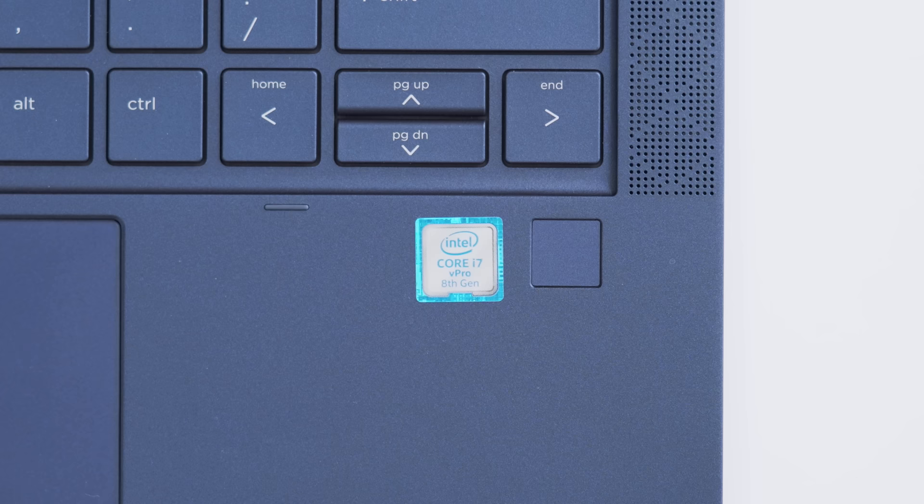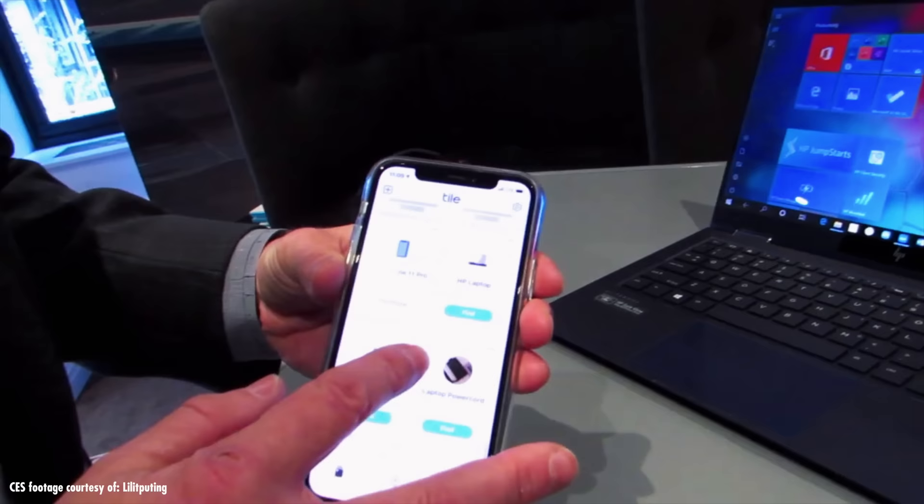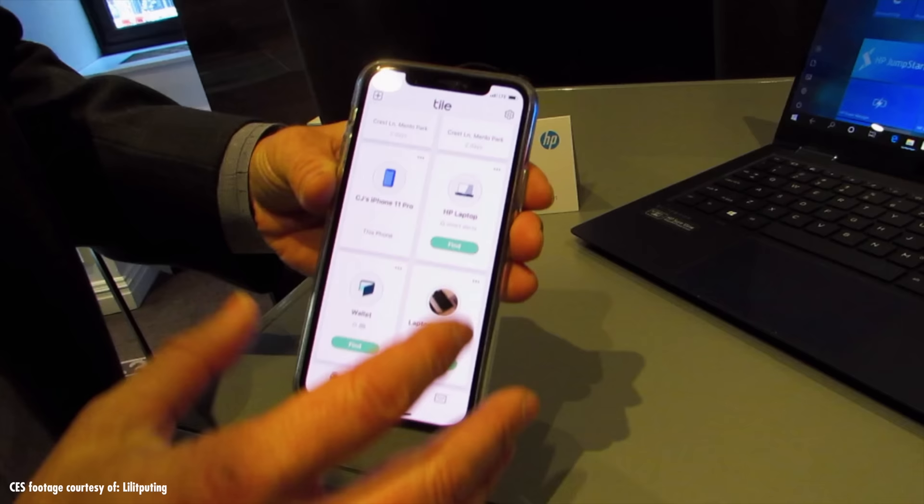It also has a built-in fingerprint scanner, more secure than say facial recognition. And actually in 2020, this will be the very first laptop that has Tile integration. If you've ever used a Tile, you know what that means — if you lose your laptop, you can go on an app and check out where your laptop is located. I know countless stories of people misplacing theirs with no way of finding it, so that's super cool.